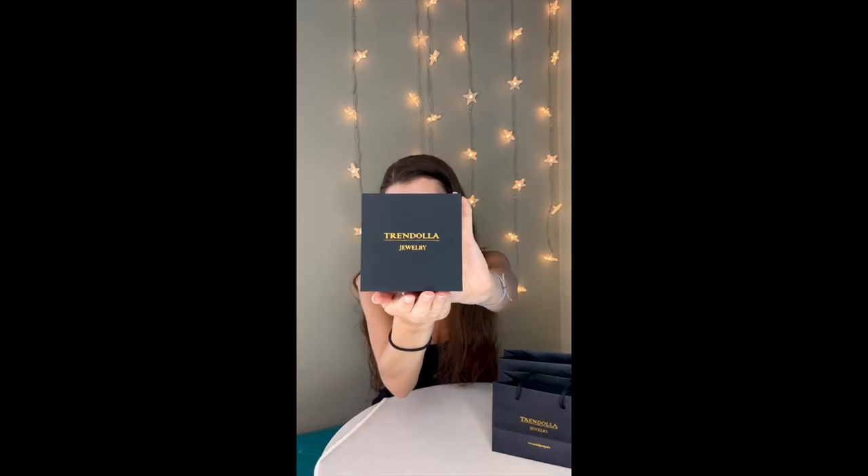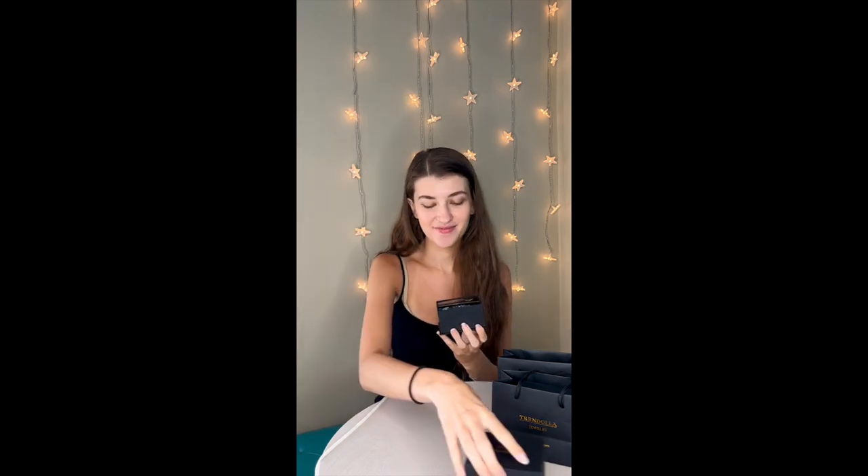Here's what the box looks like — super simple and classy and it just slides open. They've got their cute little card that tells you exactly how to take care of the jewelry, how you're supposed to clean it, and it's got all their information on it.